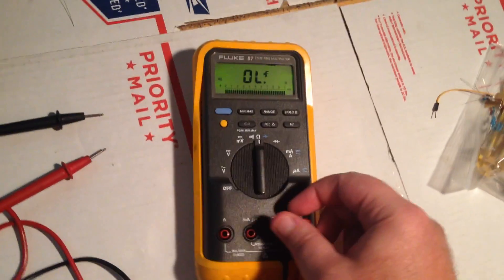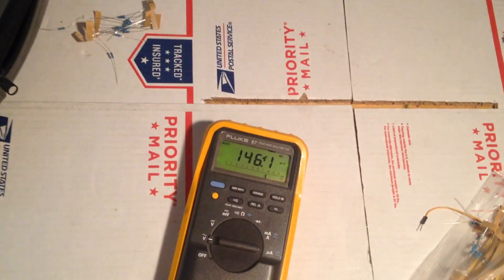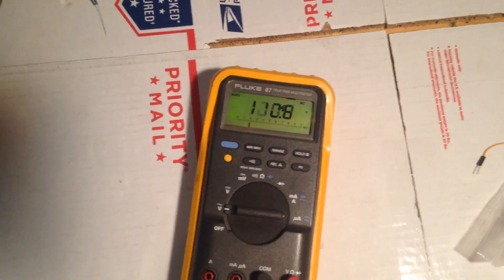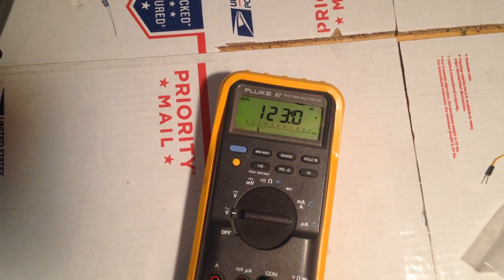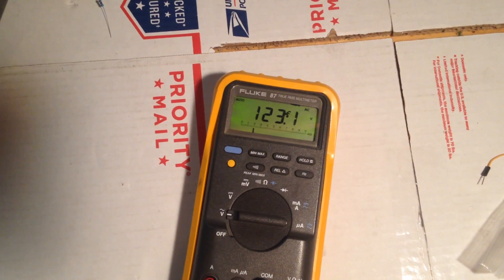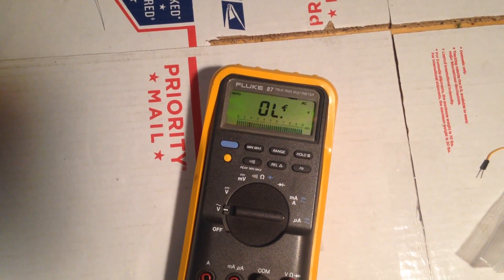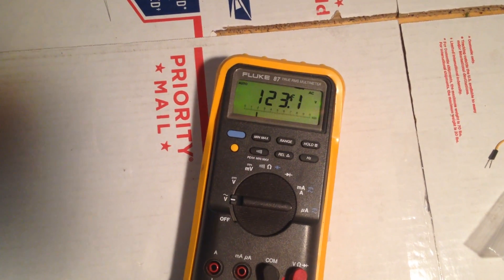The only other thing I can really think of to show you is I'll go to AC volts. And off camera here, I'm plugging into a wall outlet. And I'm reading 123.1 AC. Not making real good contact — there we go.